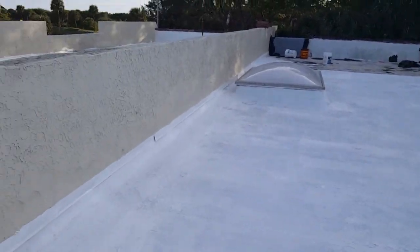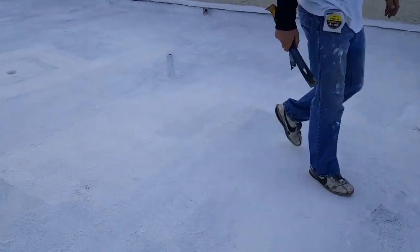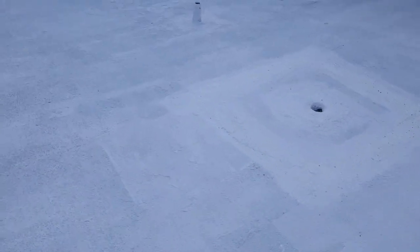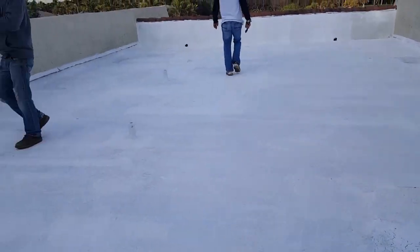So as you can see, we're in the middle of the primer coat. This roof is already looking a lot better. First we go in and install an acrylic for proper adhesion and to try to prevent asphaltic bleed-through. Then we go through and install the silicone coating.